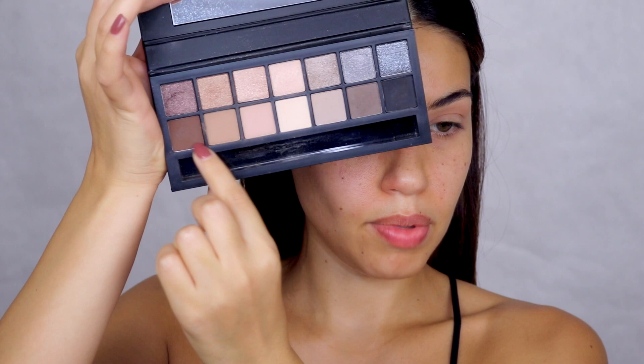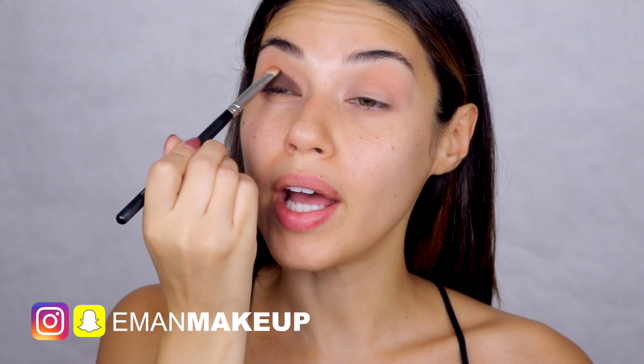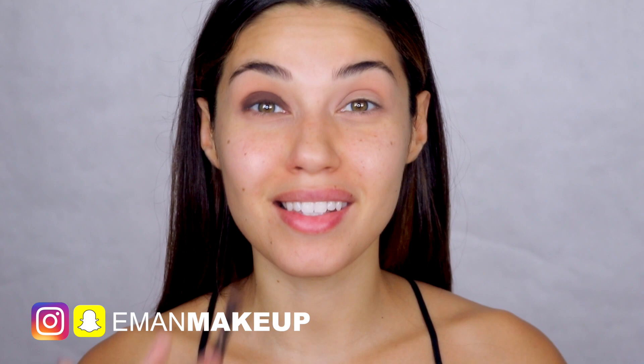Next up I'm going in with this beautiful chocolate brown — such a great color. I'm patting this all over my lid and making sure I'm covering the entire lid from corner to corner, then working the color up to my crease. If you guys follow me on Snapchat, you know I recently went to Morocco, which was one of the most amazing experiences of my life. I just posted a video linking it here — Morocco really held a special place in my heart and I even got to meet a few of my subscribers.